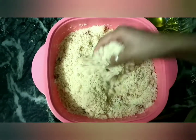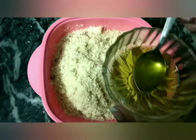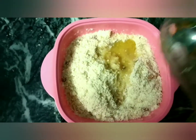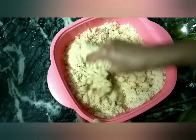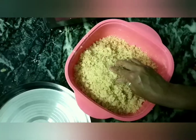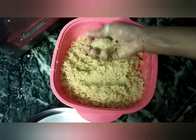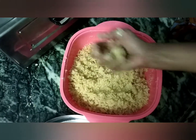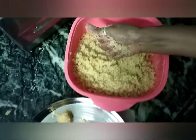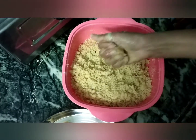After mixing everything, I am adding 3 to 4 spoons of wheat — total wheat will be 3 to 4 spoons. The dough is ready, now we will make the laddus. If you think the mixture is not binding, you can add 2-3 more spoons.